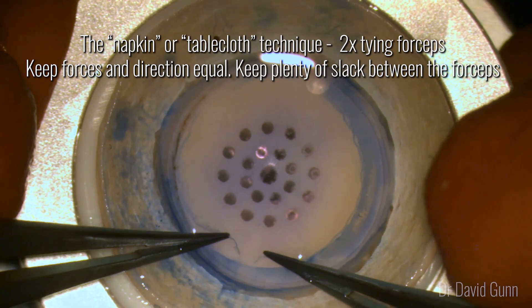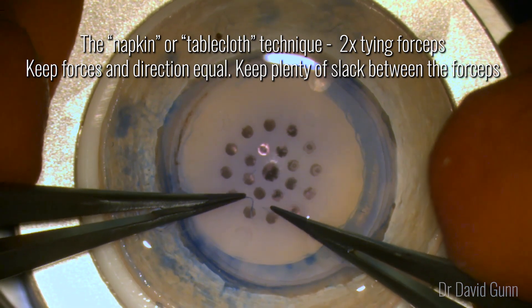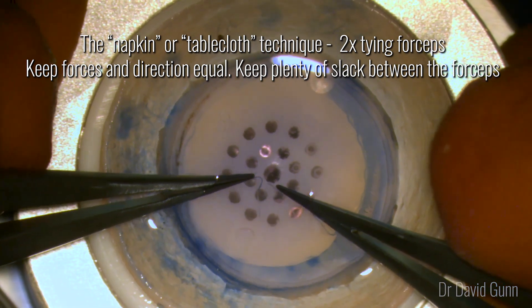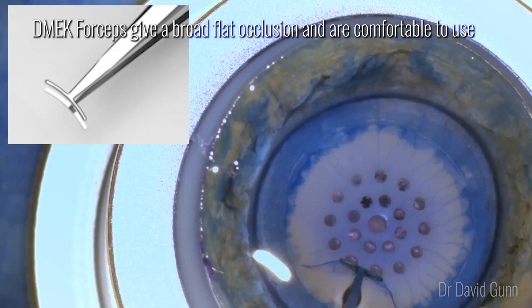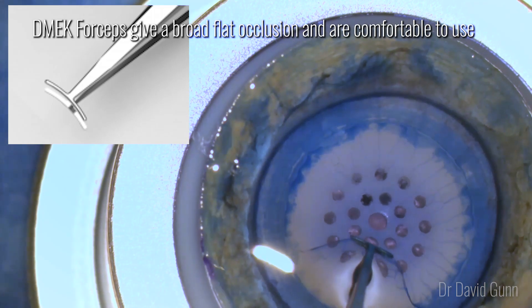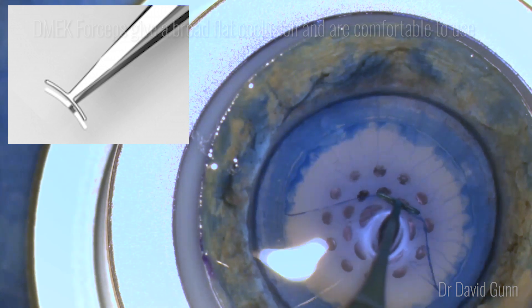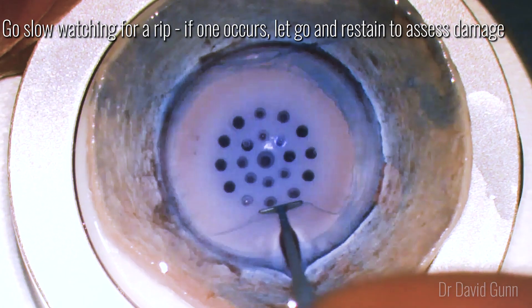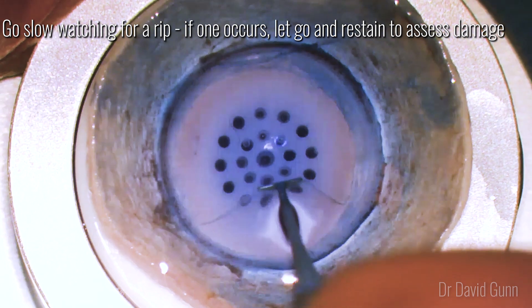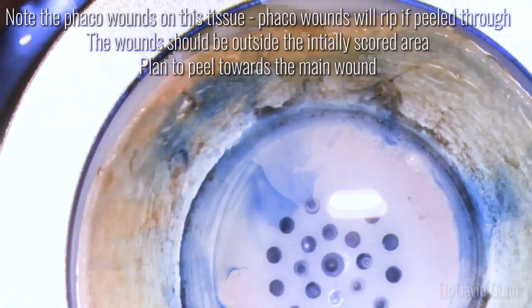You can use two pairs of tying forceps to do a napkin or tablecloth technique — I find this really useful. It's important to keep the forces and direction equal and keep plenty of slack between the forceps. Proprietary DMec forceps can be used and they give a broad flat occlusion; I find them really comfortable to use but obviously it requires buying more equipment. As you do your big peel it's important to go slow and watch for a rip — if something suddenly changes don't keep peeling, just let go. At this point restain and assess the damage.